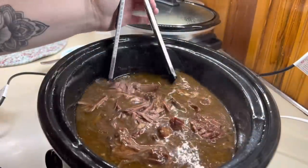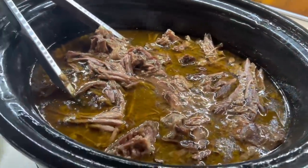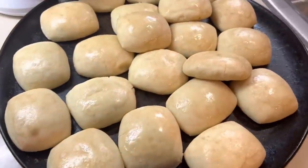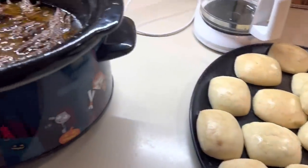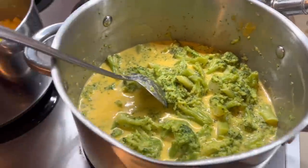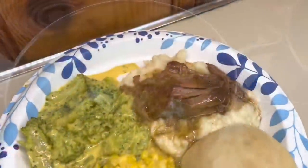Right before serving, I broke up my roast — you guys, it was fall-apart tender, so delicious. There's our roast and our mashed potatoes. We also had some rolls, some cheesy broccoli, and some of our corn that we put up back in July. This was the perfect Sunday dinner.